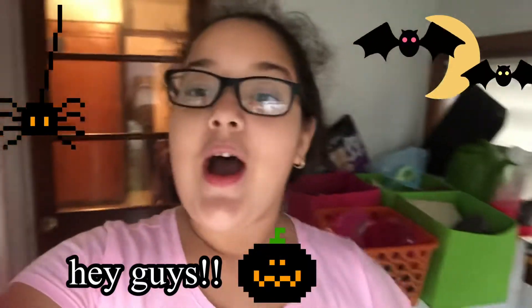Hey guys, welcome back to my video. I'm sorry if you hear rain - it's raining outside. Today I'm going to be doing a Halloween theme cage for the first ever time. I never did a Halloween theme cage when I had hamsters, and Halloween is in like five or six days, so let's get on with the Halloween theme cage.